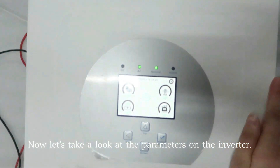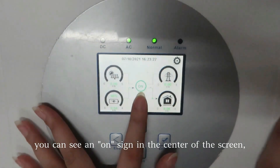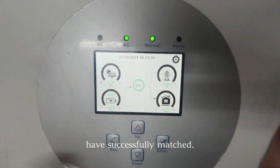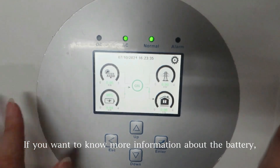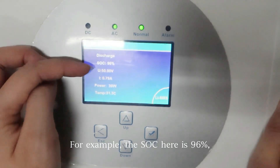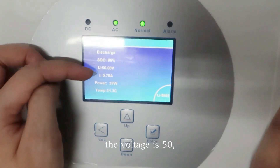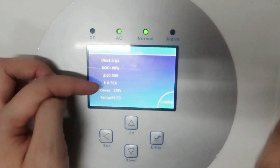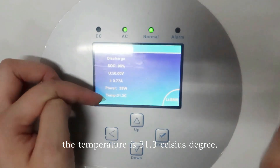Now let's take a look at the parameters on the inverter. Firstly, you can see an ON sign in the center of the screen, which means that the battery and the inverter have successfully matched. If you want to know more information about the battery, you can just press here, and you can see all the data. For example, the SOC is 96%, the voltage is 50, the current is about 0.7 and it's changing all the time. The power is 39W, the temperature is 31.3°C.